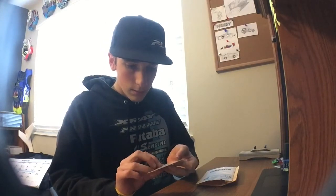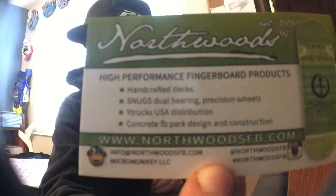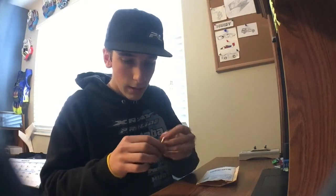Here's a card — it's their information. What is this?